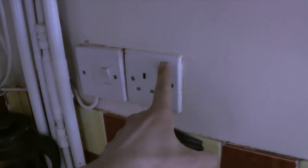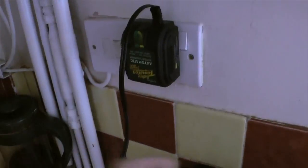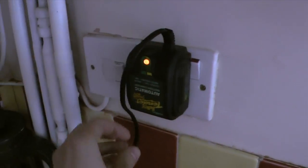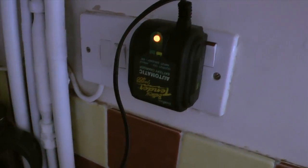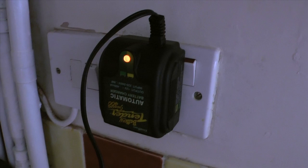There we go, no gaps. I'll power off the socket, plug this in, and turn it on. So there's briefly a green LED and then there's a charging LED. The charging LED stays on — we'll see how long it stays on for — but it doesn't stay on for very long.